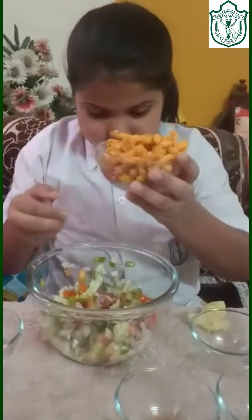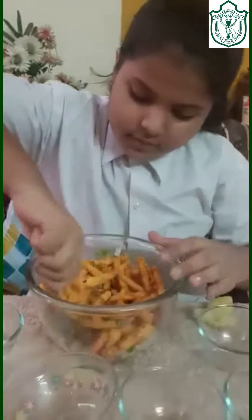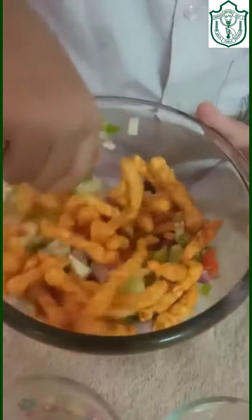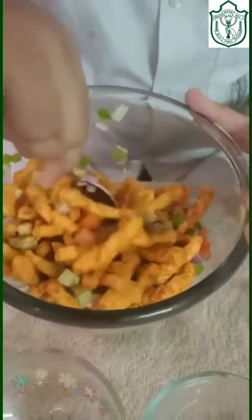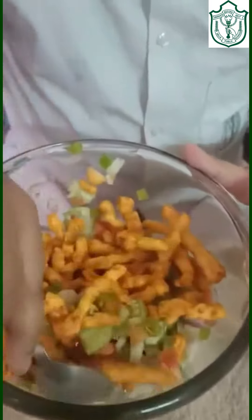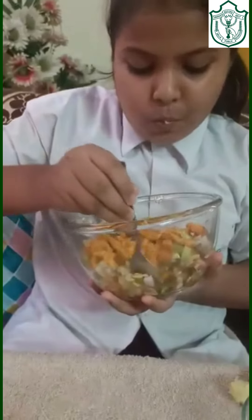I am adding the kurkure. A yummy kurkure chaat is just ready in 5 minutes. Let me take a look. Taste it. It is very yummy to eat it. Mmm. Very yummy. You should also try this.